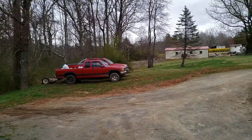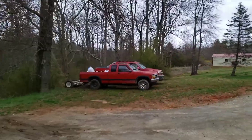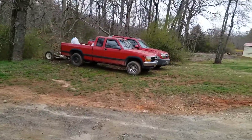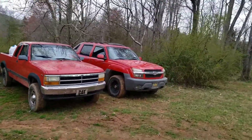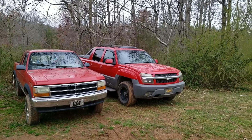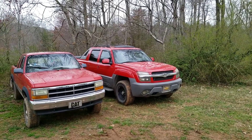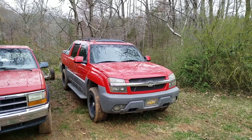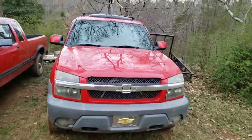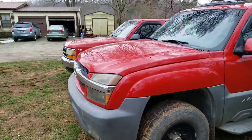Over here there's an '02 Avalanche I'll be working on before too long. It's got an LQ4 5.3 LS motor — I'm pretty sure it's got a bottom end knock. Nice truck though, real cheap — a thousand bucks out the door. It's two-wheel drive, but for a thousand dollars, would you say no, even though it probably needs a motor?